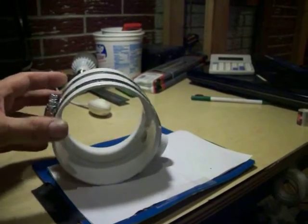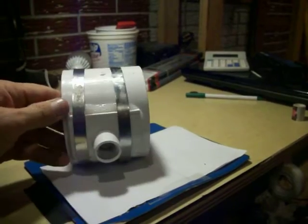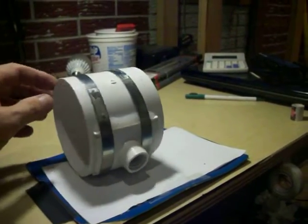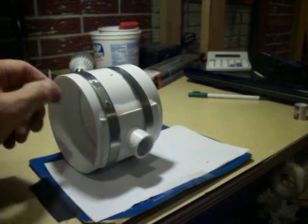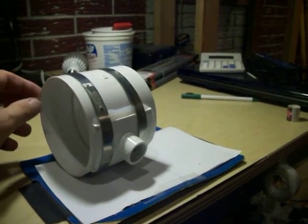The intended use of this is for a bathroom exhaust fan vent. Condensation will get into this PVC pipe and rather than have that condensation in a horizontal run work its way back and fall in through the fan, it needed a drain.